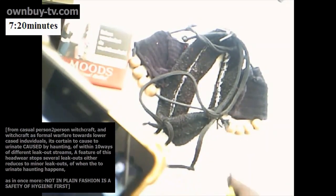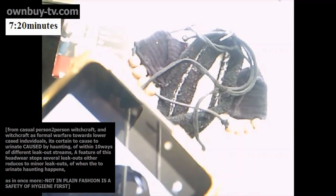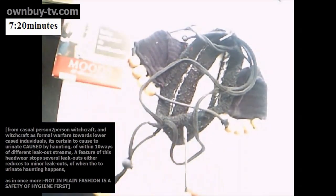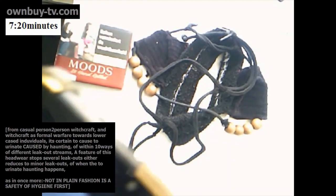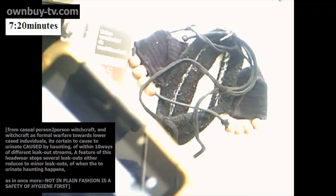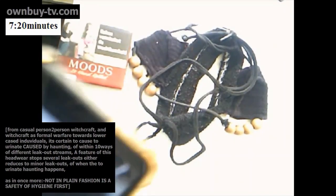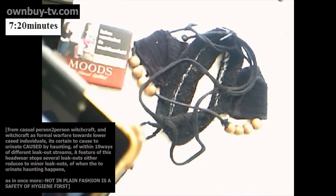So that's one feature, two feature, three feature, four feature, and to say a bit of one on the left — maybe five features. Straight to Facebook here, later on to YouTube.